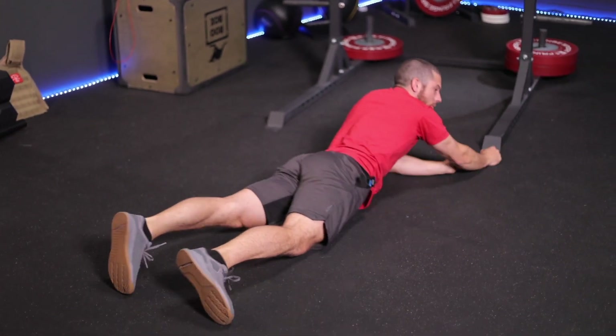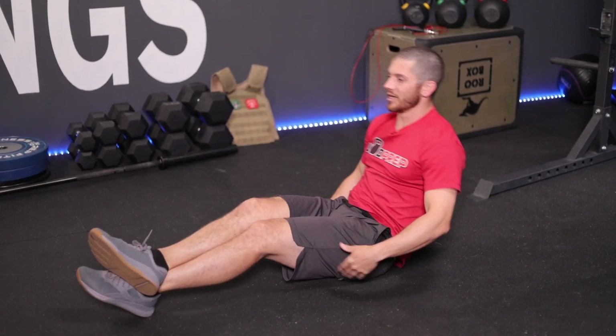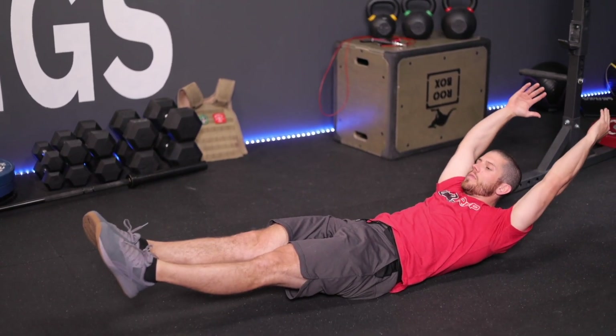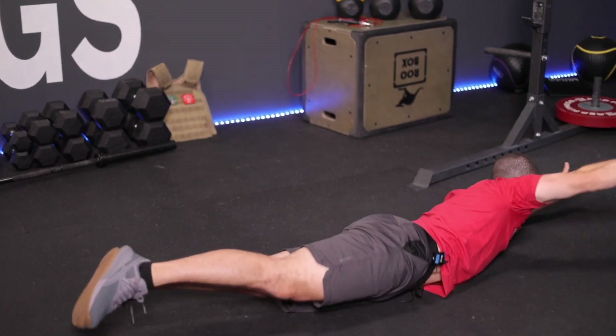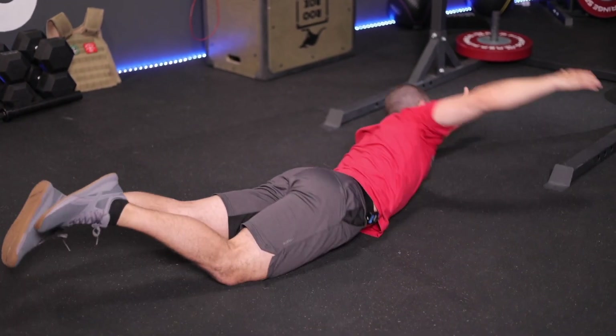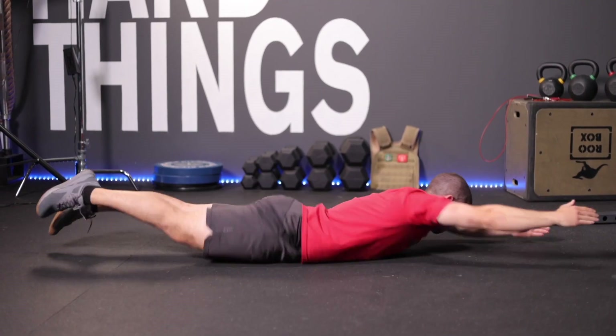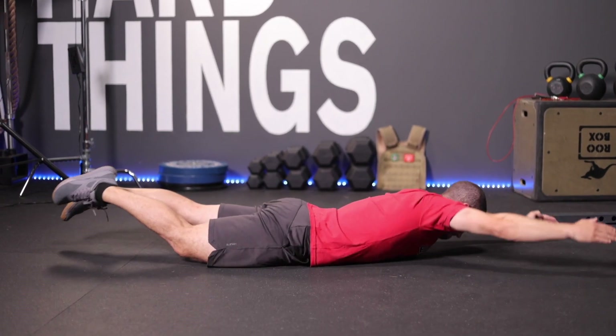Once you're familiar with both of those positions, you can practice going in and out of the hollow and the arch. You can practice doing candlestick rolls — from the hollow, boom, I go to my arch. And then from the arch position, I can roll back to hollow. What we're doing is learning to manipulate our body using our core.